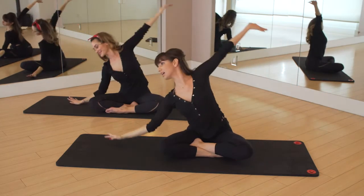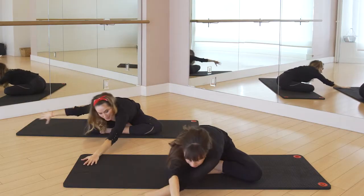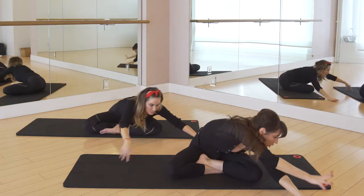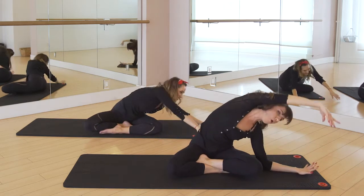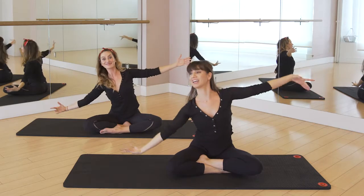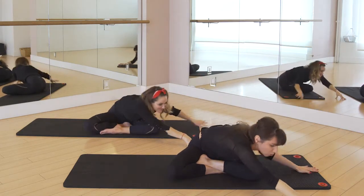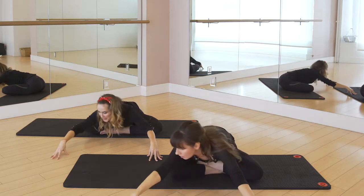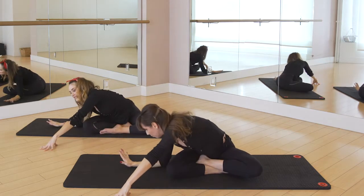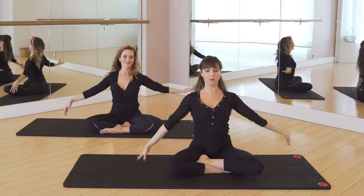Now we're going to do one more time to that first side. This time we're going to go around the world — you're going to reach and walk your hands across one another, all the way to the other side. Grounding that elbow, open your chest, feel that side stretch, lengthen up. And then the other direction — up and over, ground, push through that forearm, and then reach out, walk all the way. Ground that elbow, push into it, open. And then float it up, all the way. And then soles of the feet together.